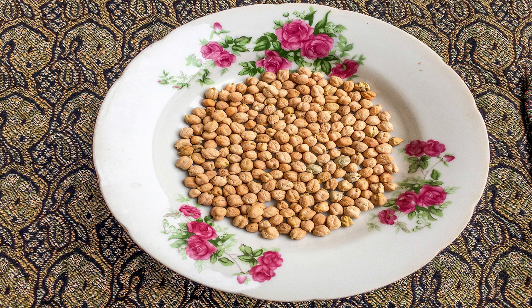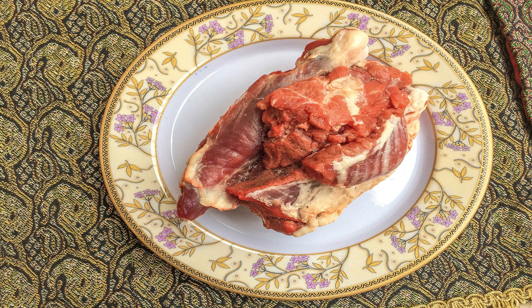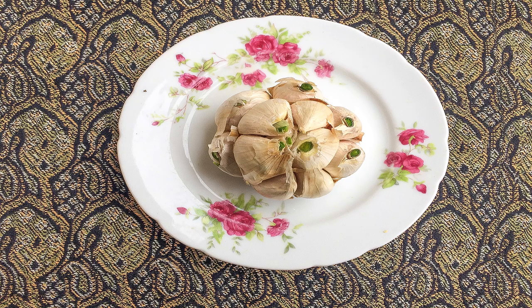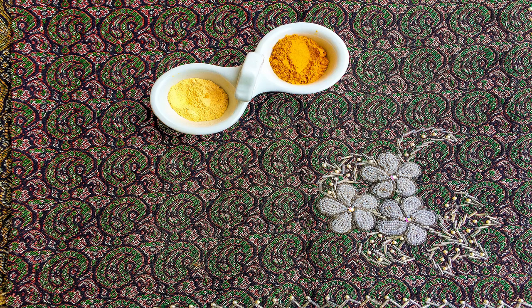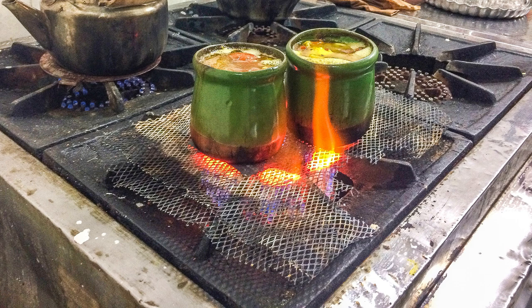First, soak the yellow peas and white beans for a few hours and change the water several times. Then put the lamb, peas, chopped onions, and garlic cloves in a pot. Add some turmeric and pepper powder, then add about six cups of water. Let the whole mixture boil, and while boiling, skim the foam floating on the top. Continue until no more foam is produced, then cover the pot.